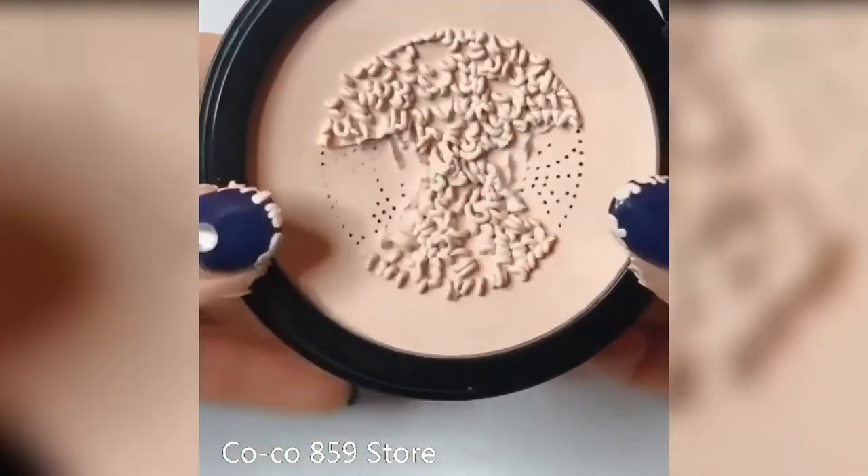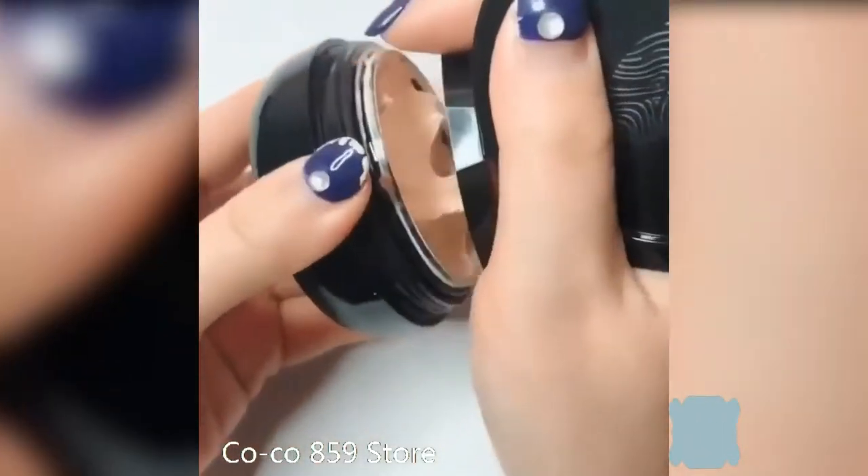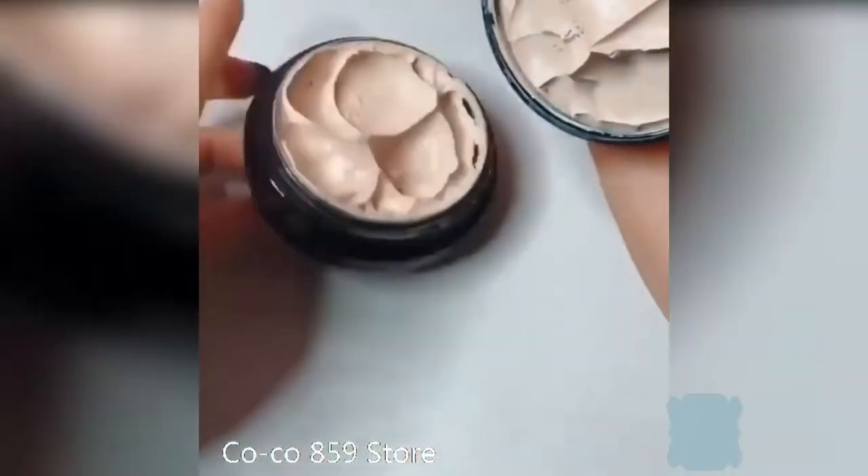Small mushroom puff stick, when it meets water, it becomes bigger and softer — portable, skin friendly, no dead ends, and the whole process is not dirty, easy to apply.